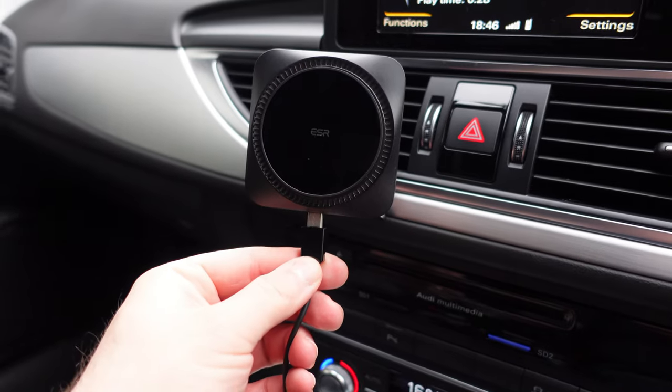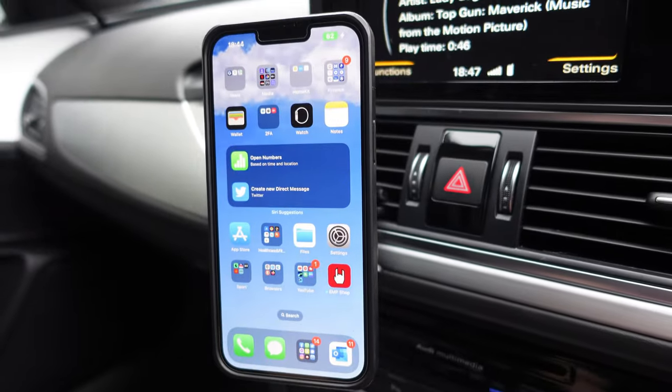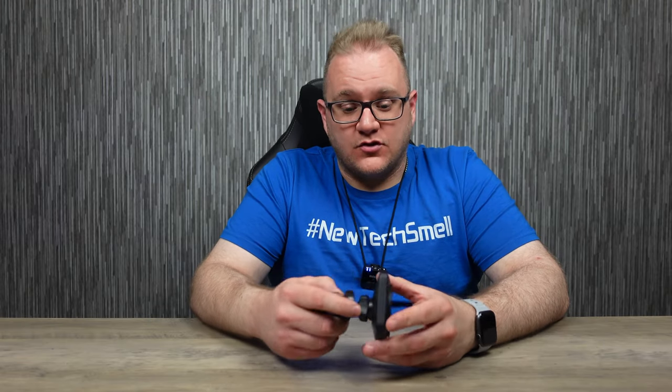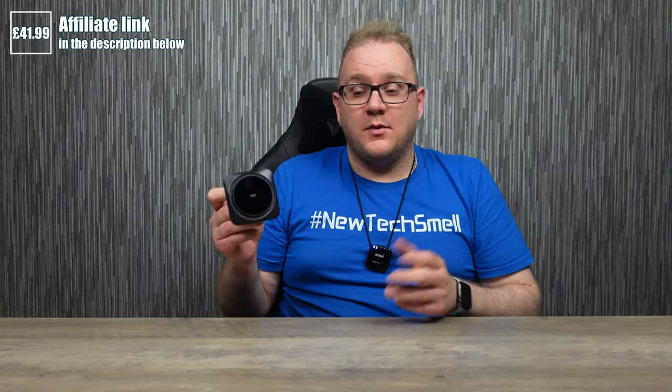The CryoBoost technology has a cooling fan built into the charger, so it'll stop the charger from getting warm, which will also stop your phone from getting warm while charging. If you're in the car streaming music or listening to podcasts, phones can get warm — this is the solution. It's the same design as the last version but with more improvements. It does feel heavier and bulkier, but it's still a great charger with a great magnetic hold and a great mechanism for clipping onto your vents securely. Top notch from ESR — I'd highly recommend it.